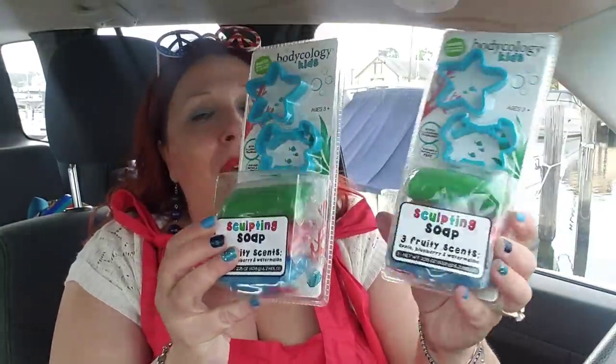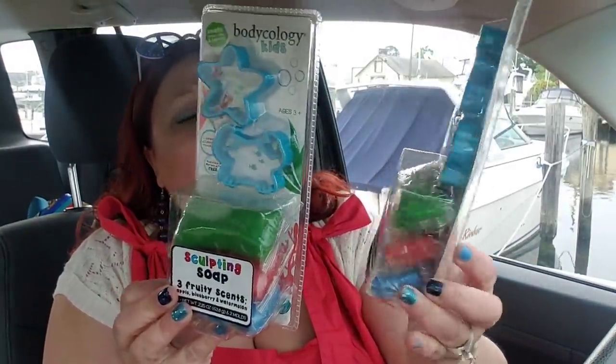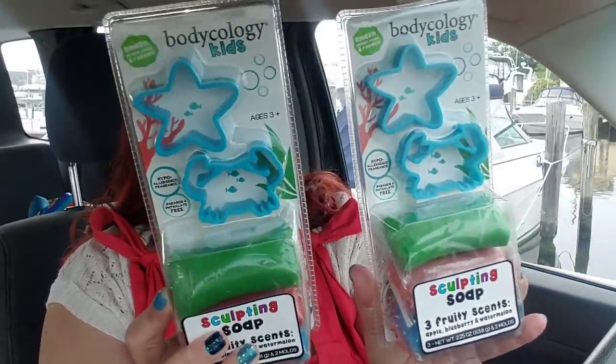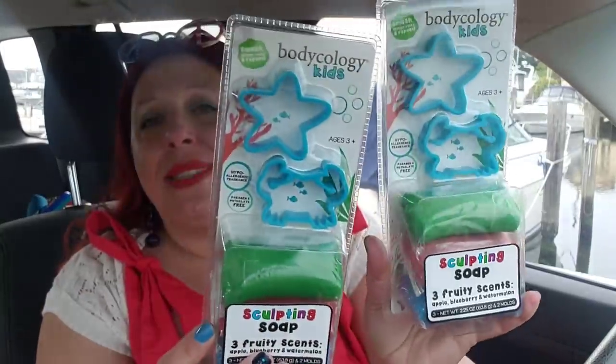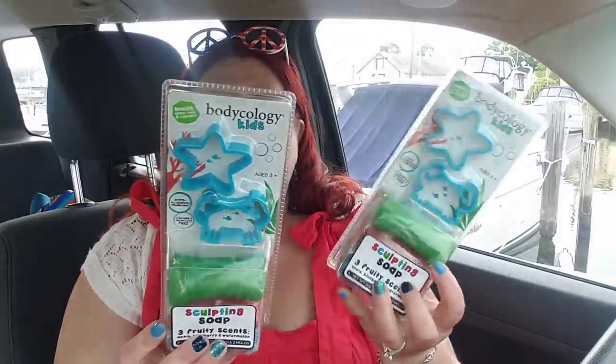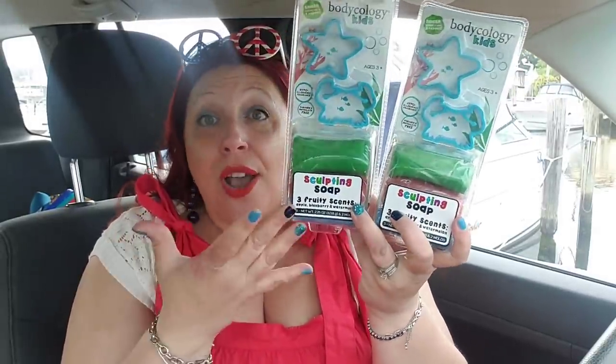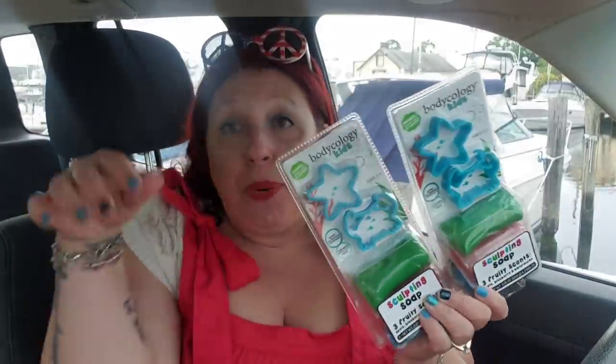I picked up a couple of these for my nieces — they're going to love it. They can use it in their bathtub — not the pool, that might ruin it. It's sculpting soap, like putty soap — so cool for a dollar. This is by Bodycology Kids and it's a phenomenal deal for a buck. Scoop these up and save them for stocking stuffers, or if kids come over for a weekend. This is bathtub fun for sure on a rainy day. Just let them enjoy themselves — life is too short not to have fun when you're little.